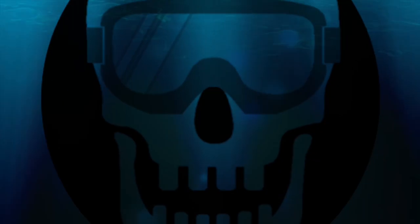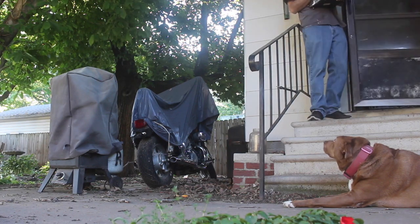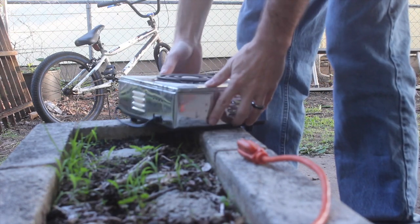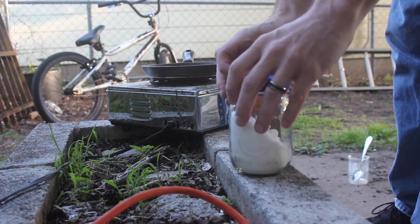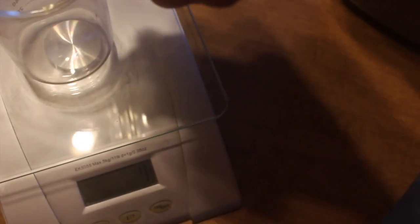Today we're going to make some rocket fuel. Since we're just testing it today, we'll start with a small batch and make about 50 grams or so. To do that, we're going to weigh out 30 grams of potassium nitrate and 20 grams of sugar.